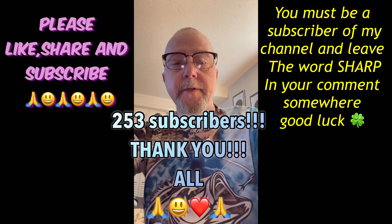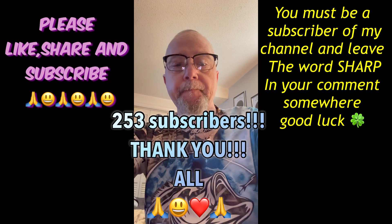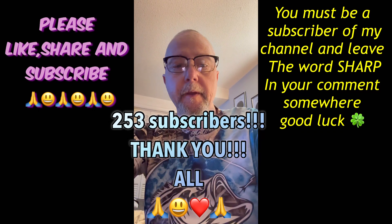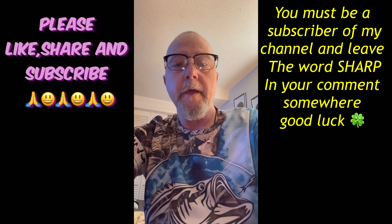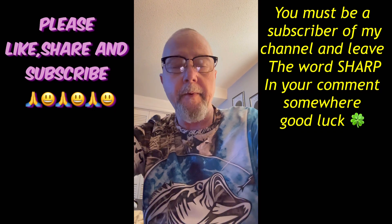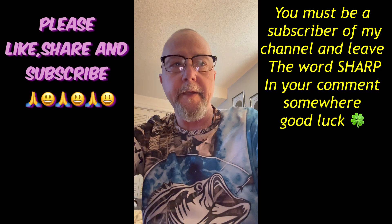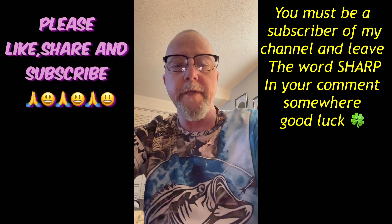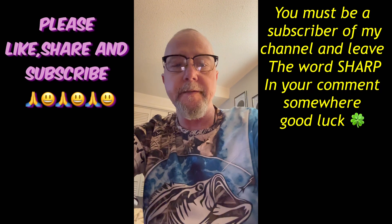If you are interested in winning this, leave the word SHARP — S-H-A-R-P — somewhere in the comments on this video. I'll give it a little more time than I did last time, so I'll probably do the drawing in two weeks. This is a good tool.